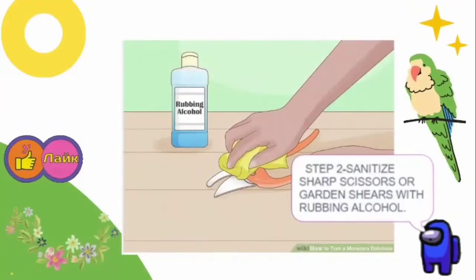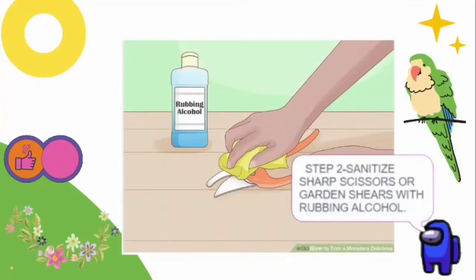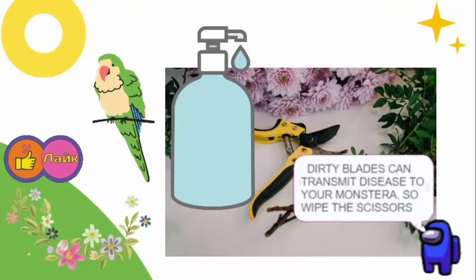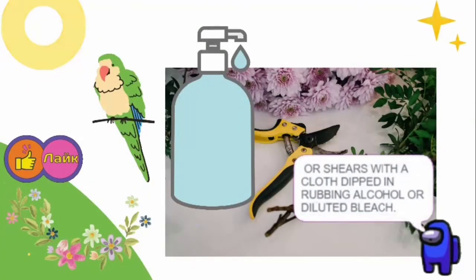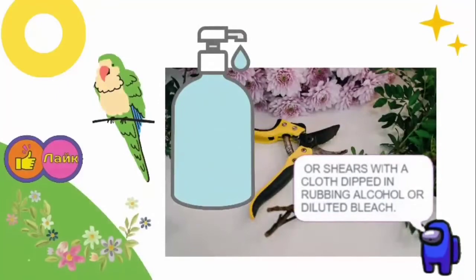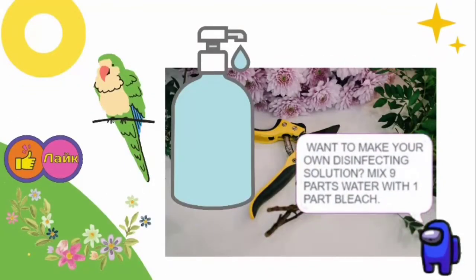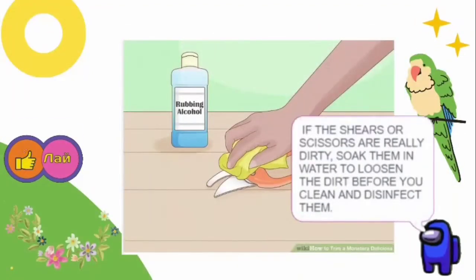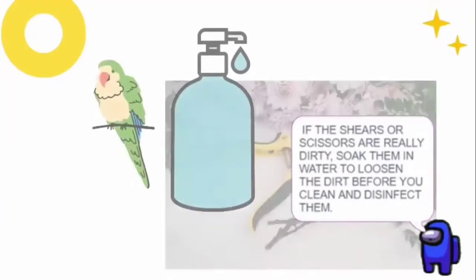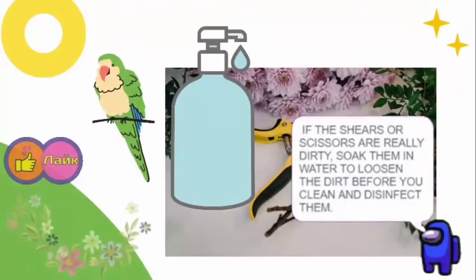Step 2: Sanitize sharp scissors or garden shears with rubbing alcohol. Dirty blades can transmit disease to your Monster, so wipe the scissors or shears with a cloth dipped in rubbing alcohol or diluted bleach. Want to make your own disinfecting solution? Mix 9 parts water with 1 part bleach. If the shears or scissors are really dirty, soak them in water to loosen the dirt before you clean and disinfect them.